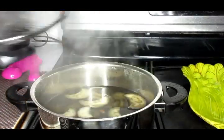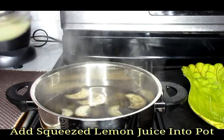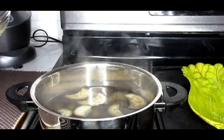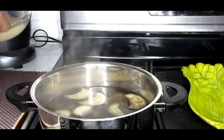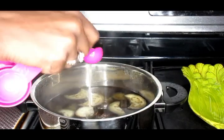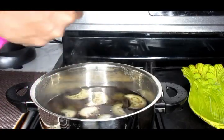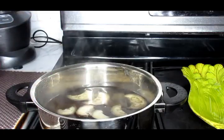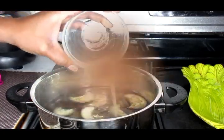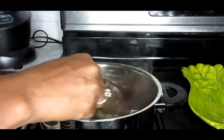Next, we're going to take the lemon that we had on the side and we're going to juice it. I took the juice of the lemon, juiced it, and now I'm just adding it inside of my pot. Stir that in well and allow your tea to cool on the side.